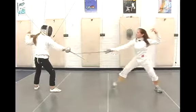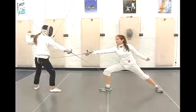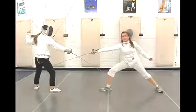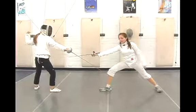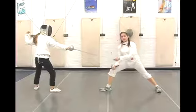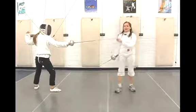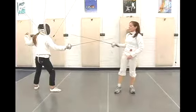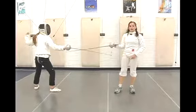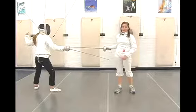The envelopment pulls the blade around and comes in for an attack. You want to be careful in any sort of taking of the blade to make sure that you maintain control of that blade during the entire move, because at any point this point is probably going to try to find your own target areas. The envelopment is taking your opponent's blade, moving it in a complete circle around your own, and then usually following with an attack to the target area.